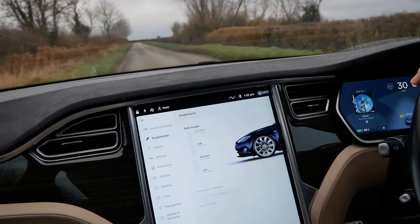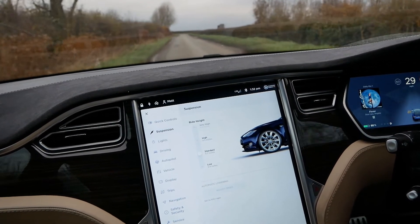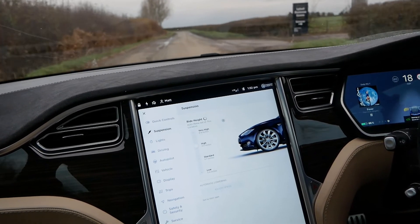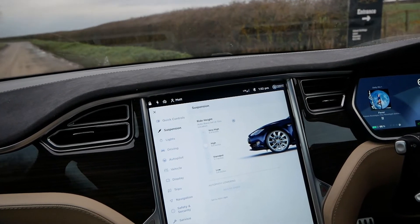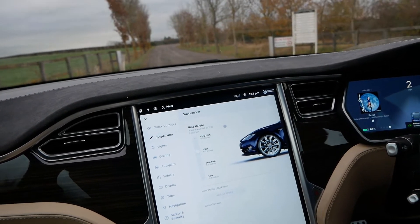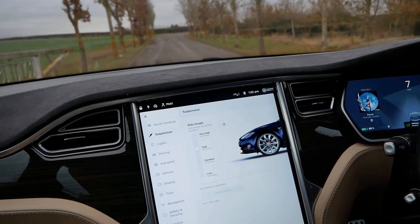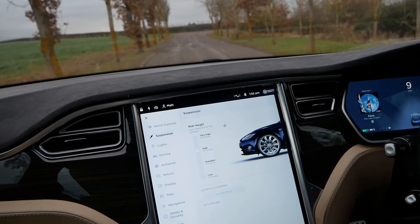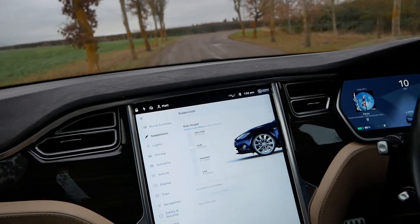If I drive past fast it won't raise, but if I drive past slower, it starts to raise because it knows I'm going to turn. It's now raising the suspension even though I didn't put the indicator on — I just drove slower — so it knows when you're going to be pulling in versus just driving past. It tells you on the screen that the suspension is raising based on the location.